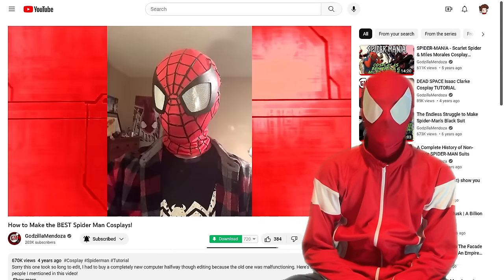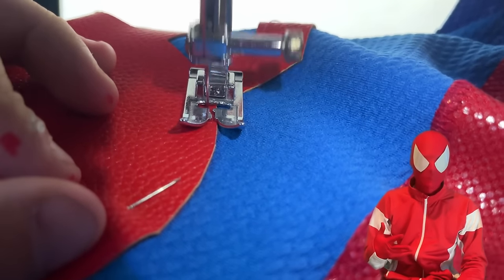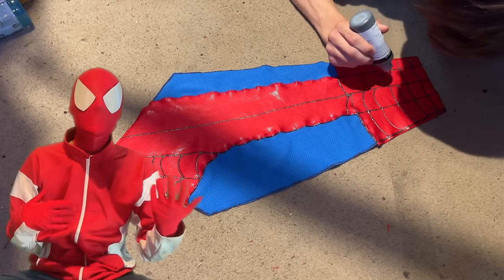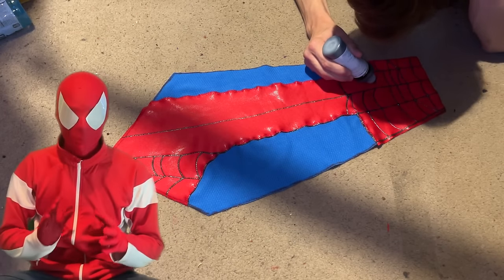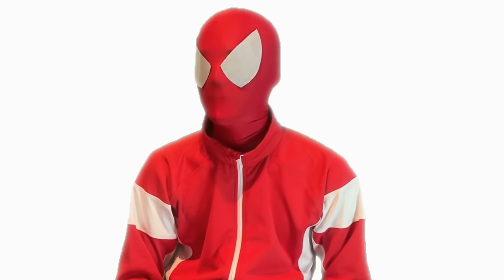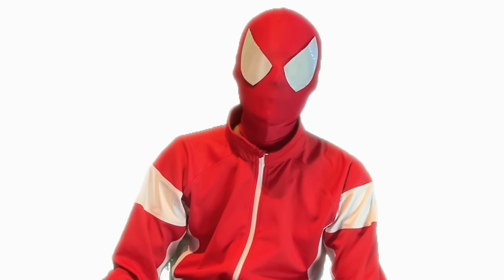Since then, I started out using methods shown to me by other creators, but as I went on and grew older I learned how to make my own costumes with my own methods. As of recently, I finally reached a point where I can truly say that the way I make these costumes is pretty much wholly original. I'm going to go through them all and show them off to you now in a YouTube video.